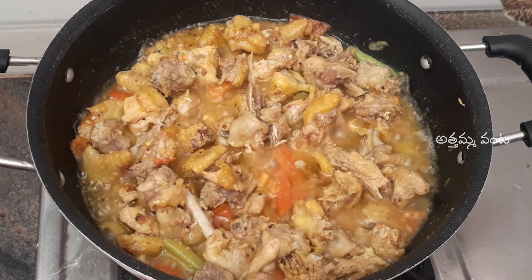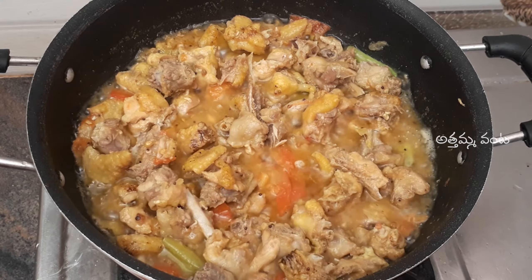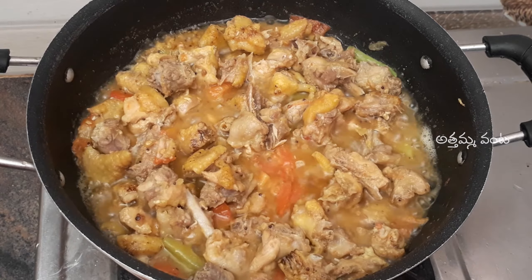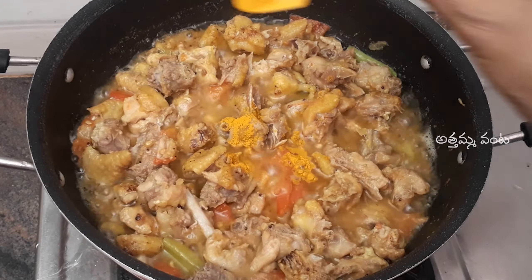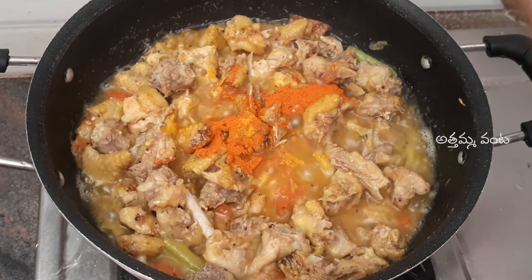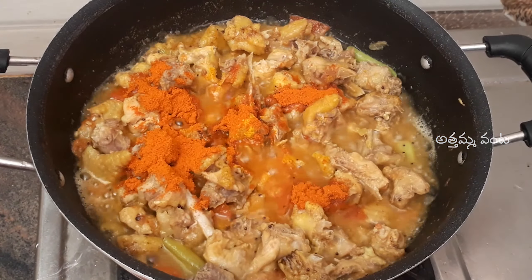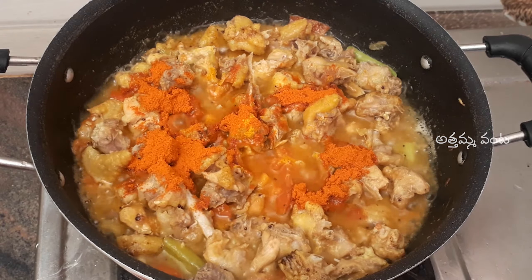I am going to add this chicken already. I am going to add a cooker. Now I am going to add a cooker. If you add a cooker directly, it will be a little time. Now I am going to add a pasta. I will add 3 tablespoons for the pan. I will add 4 tablespoons for the pan.